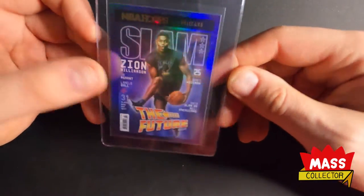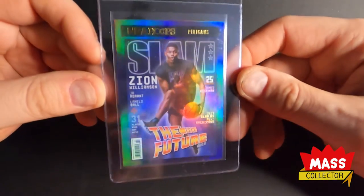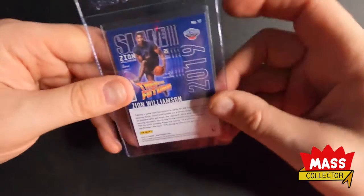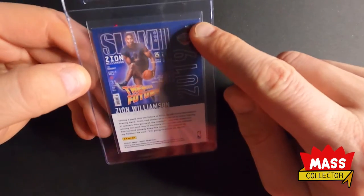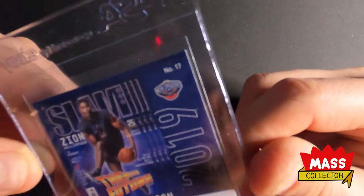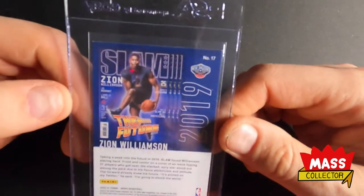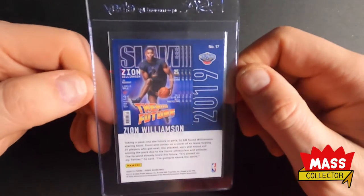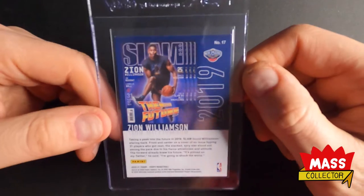Next one is Zion Williamson's holo SLAM — super sick card. This one had a really big chip on the corner, you can see it. It's not going to get a 9.5, that's for sure, at least I don't think it would. And then the other corner's got a little one too.